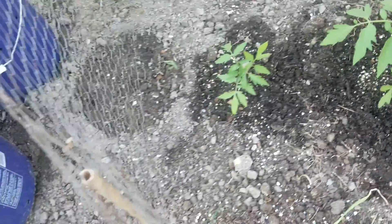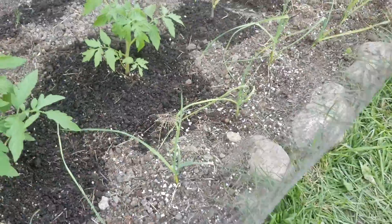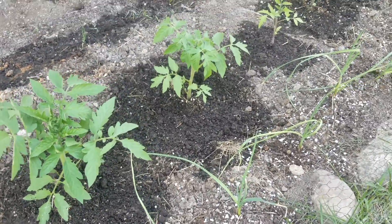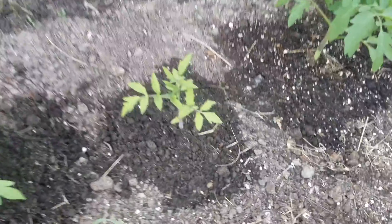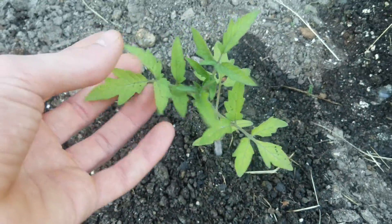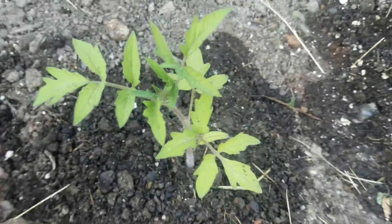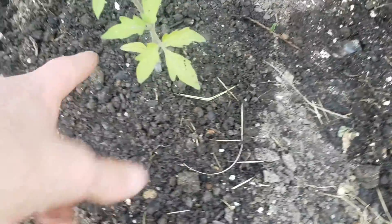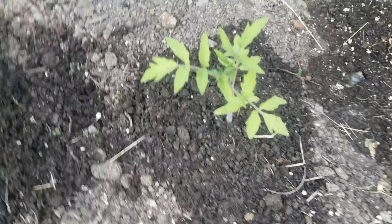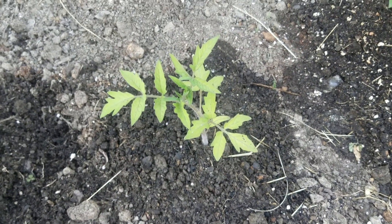I just put this barrier up today to help keep the cats out. I had one of my tomato plants — this one here — something ate the stem off or broke it off. I picked it up and it had cat hair all over it, so I'm assuming it was a cat, but I don't know. Everybody was telling me it could be cutworms, so I've got to keep an eye out for that now.